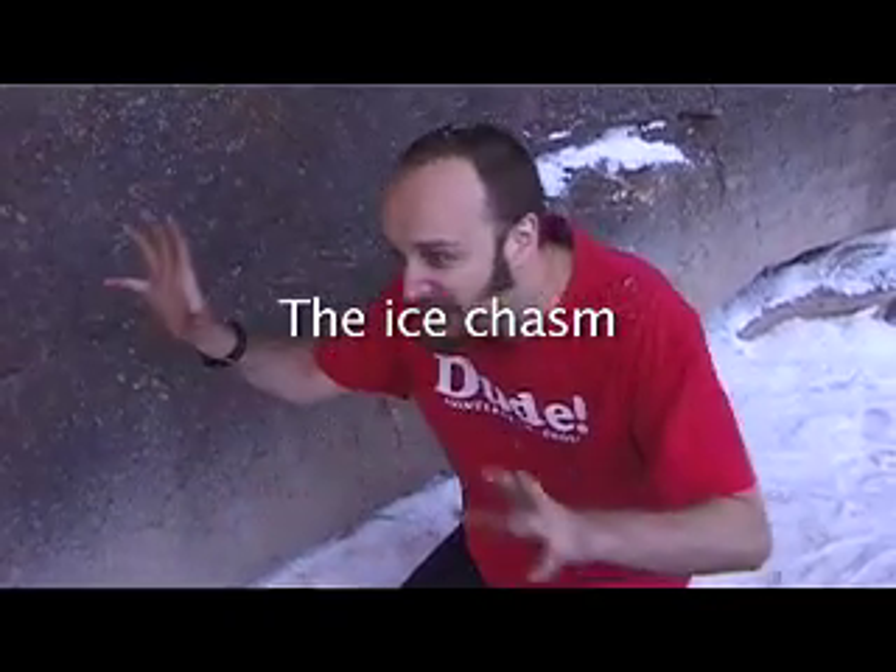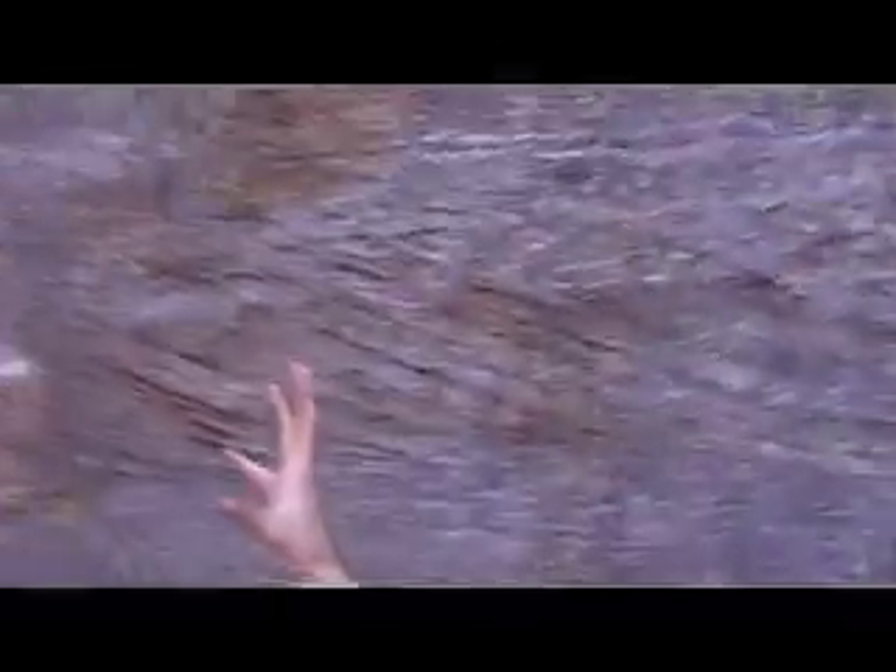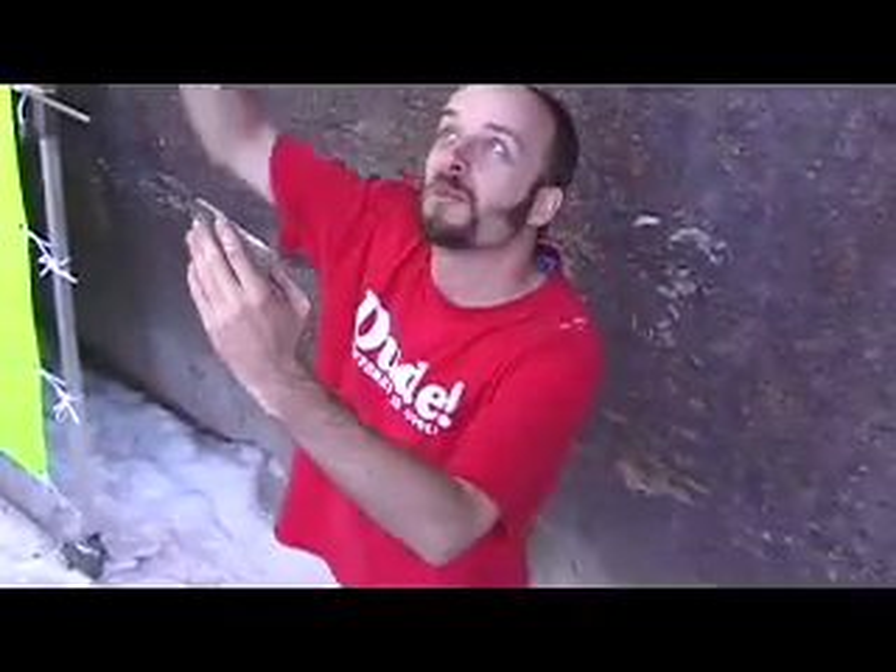Okay, this is Shoot Toe 5, we're in the ice chasm, so I'm gonna walk you through the set. Here we go — this is the part where Steve falls down, his frozen and battered form is up there over the top.